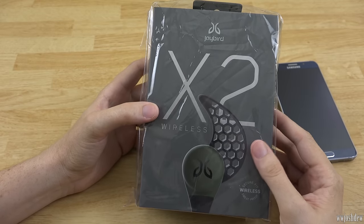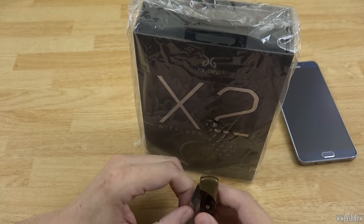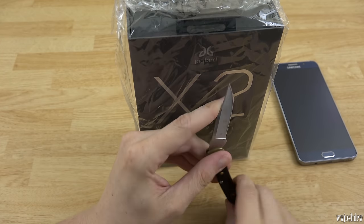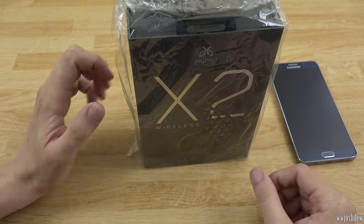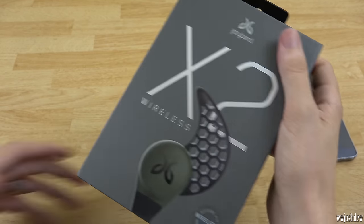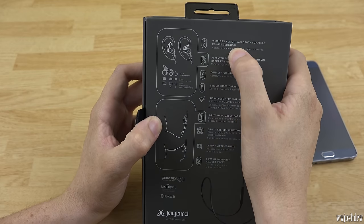These things look so cool. I'm trying to get back into running and get back into shape, and I've been having a bad time with the earphones that came with my Samsung phones — they keep falling out while I'm running. The wind catches them and pulls them out of my ear, and I don't want to wear studio headphones while running. So this is pretty awesome: wireless music and calls with complete remote controls.